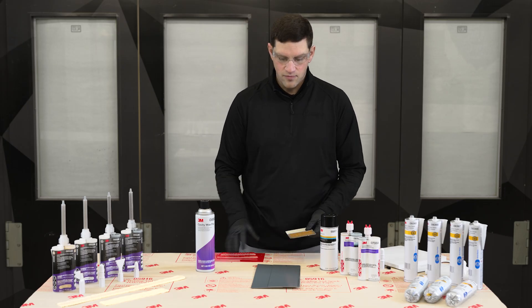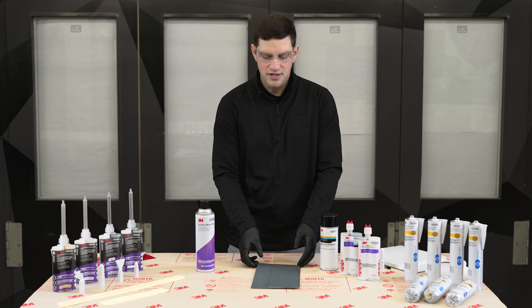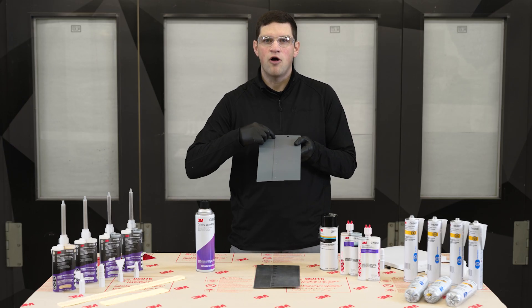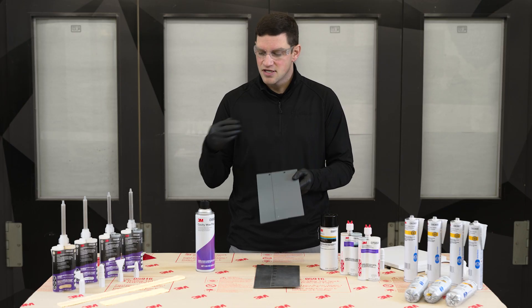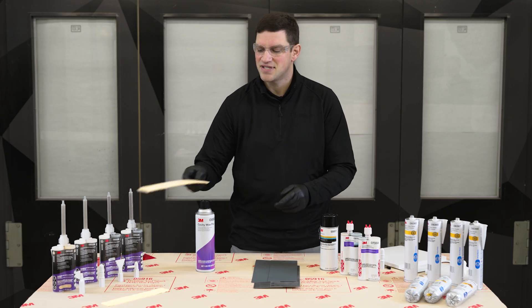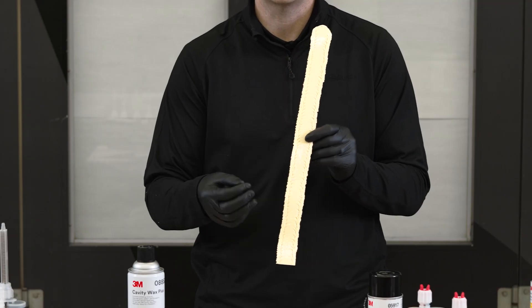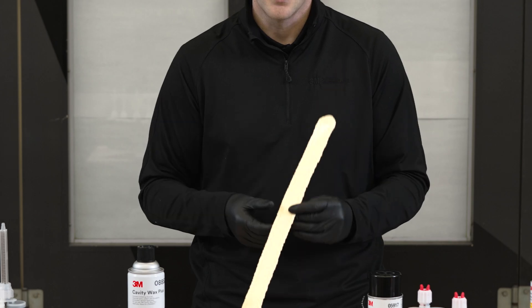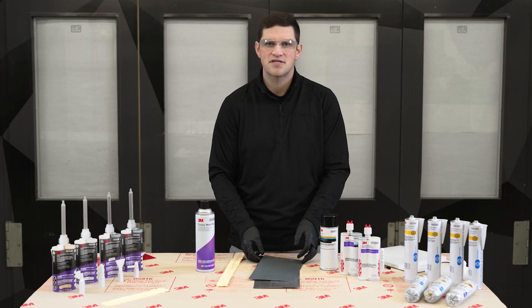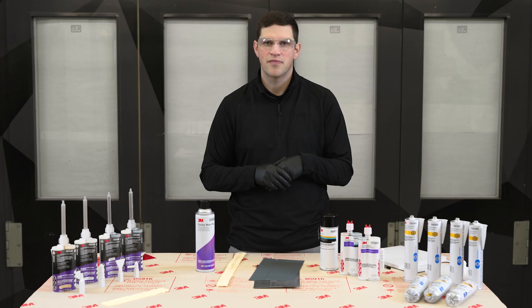We're going to proceed to a functional demo where we're going to talk about how we functionally seal the bead or the seam. We want to seal that first so that we eliminate any potential air gaps. As we look at some of these beads where we're replicating the OEM appearance, we get some air gaps in there based on how the nozzles work. If we functionally seal that seam first, we're going to eliminate air getting into those joints, and then we can come back over to get the aesthetic look we're looking for.